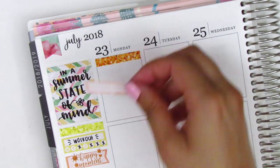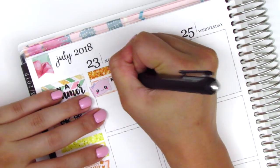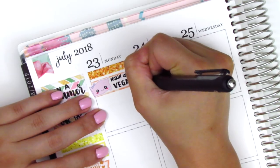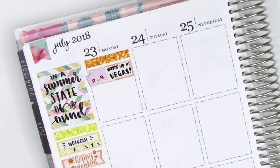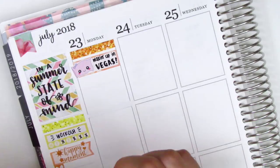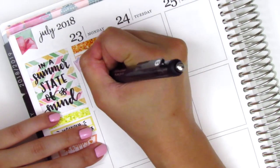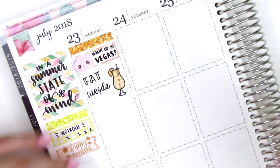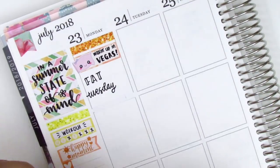Moving to Monday, I started by putting down a glitter header at the top. Then I used a quarter box or maybe a third box from my leftover stash with a pillow sticker from Sweet Bean Plans because I wanted to remember that on this Monday we were still in Vegas. So I put down "Waking Up in Vegas," which I think is a Katy Perry song. First thing in the morning we got a Fat Tuesday — these humongous drinks — so that's how we started off our morning. Very typical Vegas breakfast. That drink sticker is from Hazel Sticker.